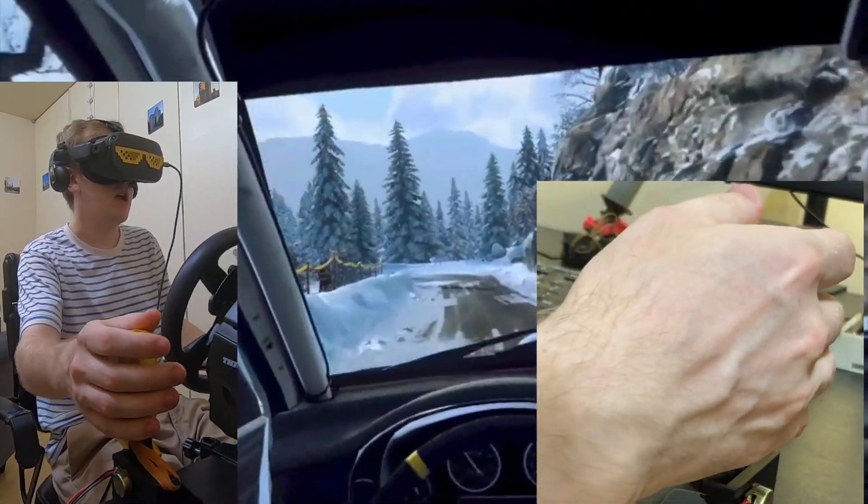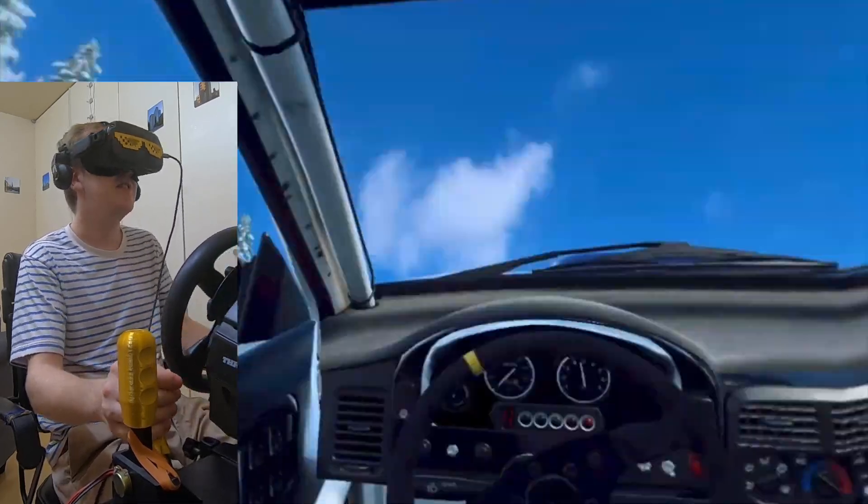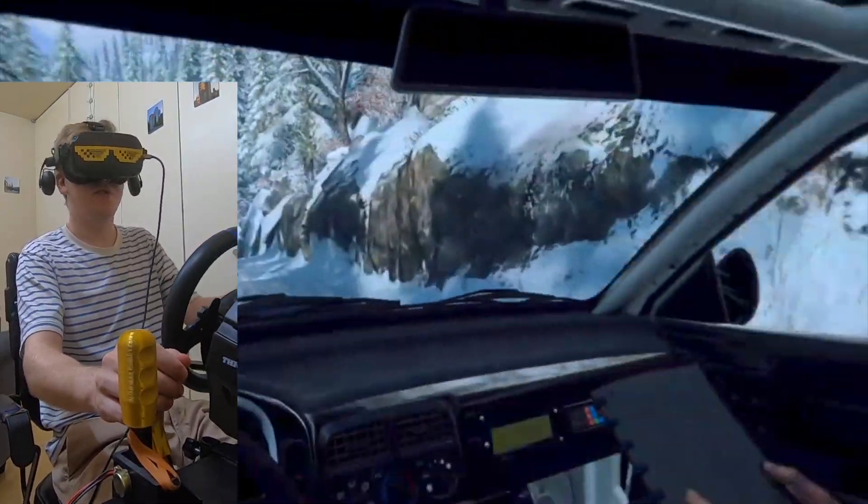Oh there we go. Hairpin! Let's go! No! It's analogue too so look forward to it please.